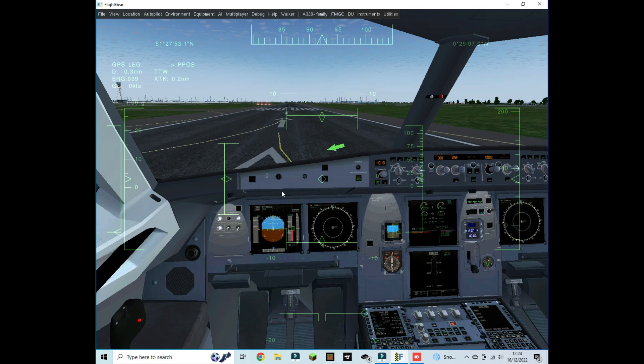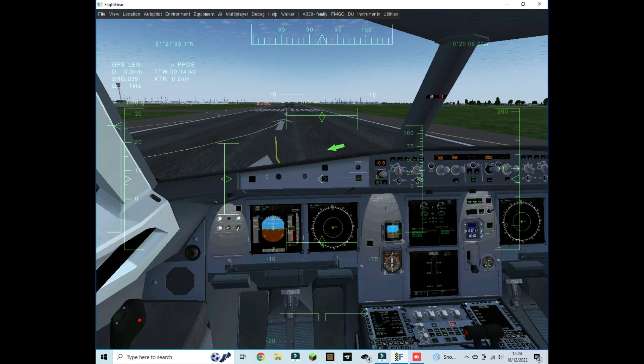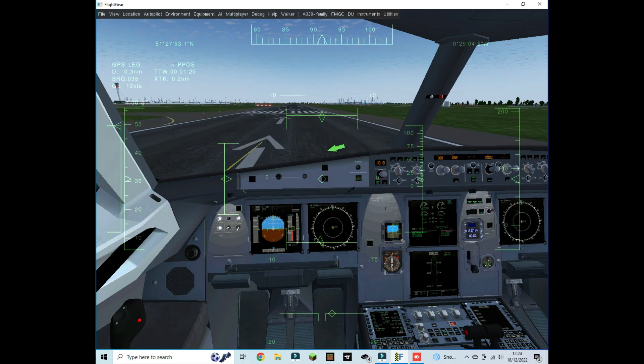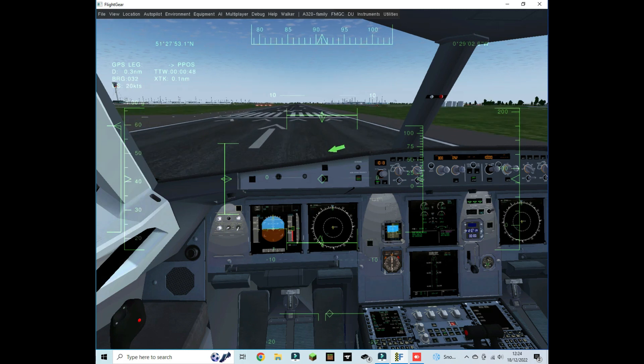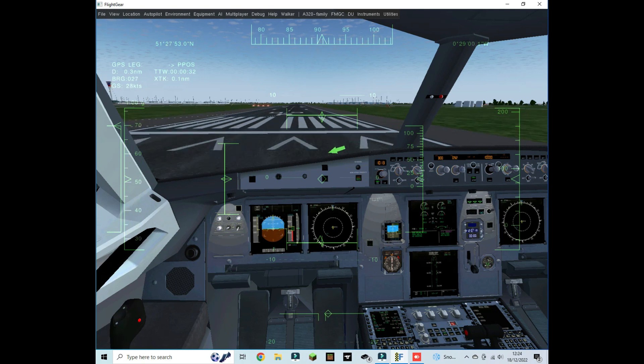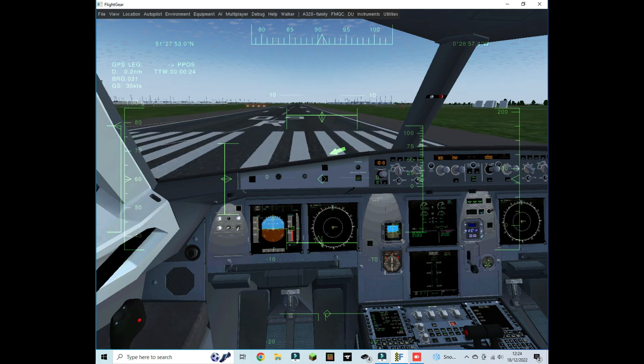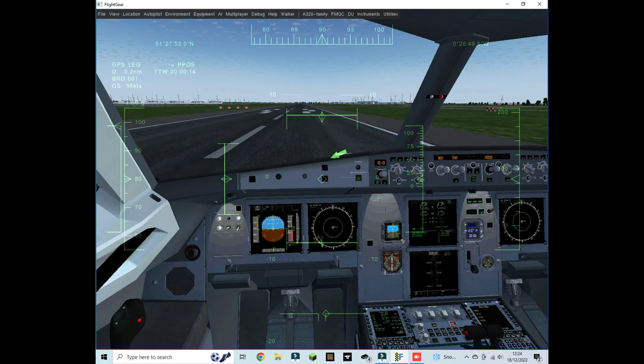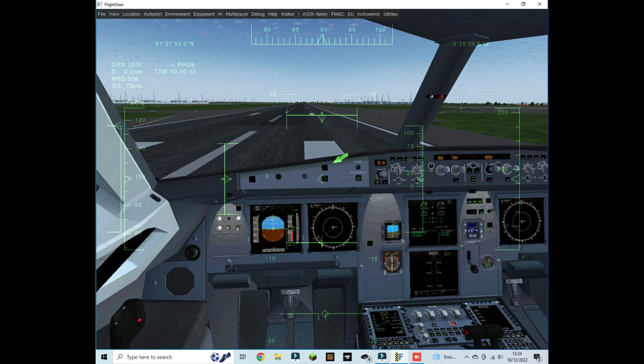Remember to turn the parking brake off, then push F to set the engines to TOGA thrust. Use the rudder by pushing Zero and Enter on the numpad with Num Lock on — that controls both your nose wheel and rudder. Remember to set it back to center when you're about to take off.